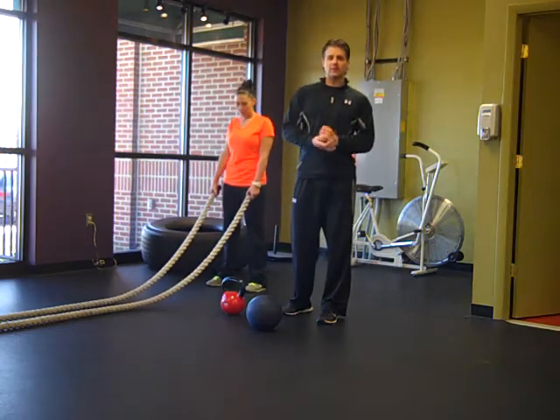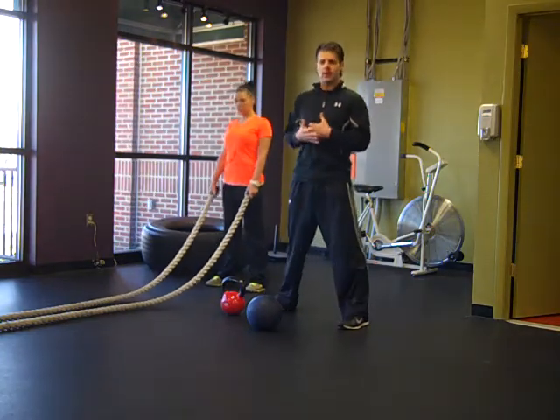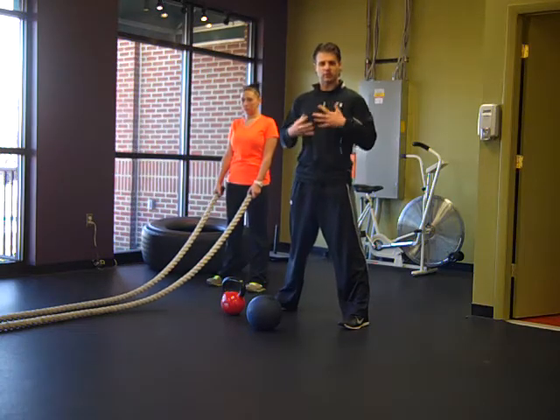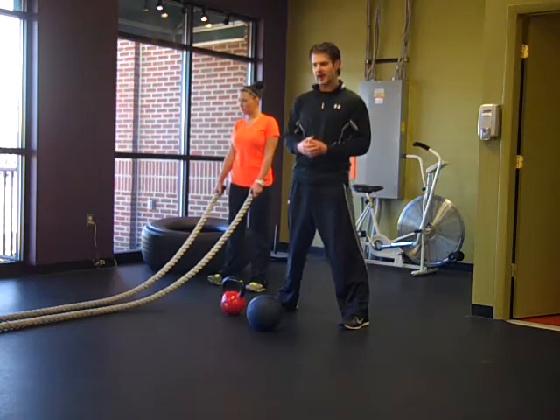Hi, today we're going to talk about our Burn 20 workouts. How these came about is we were seeing that some people were coming in on certain days and they were just short on time and they wanted just a quick workout. They had about 20 to 30 minutes and they wanted to get a quick, good workout in. So they would ask us, hey, what can I do?